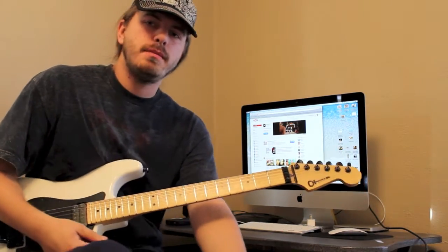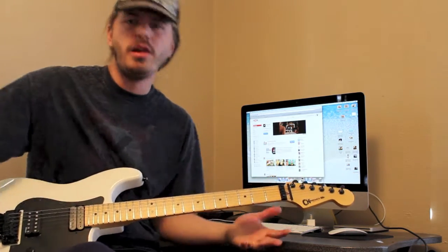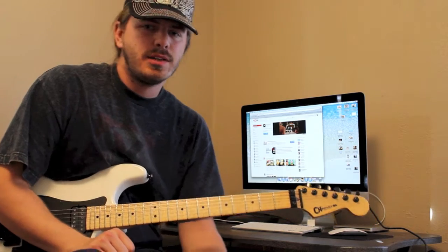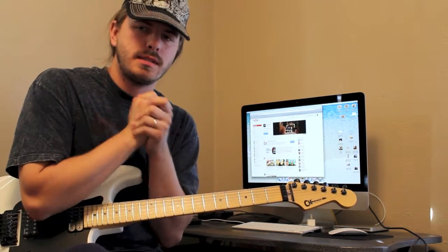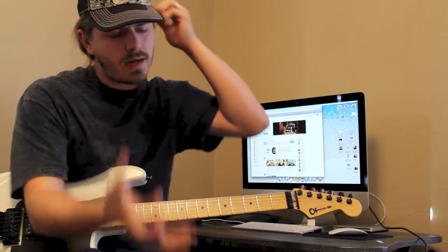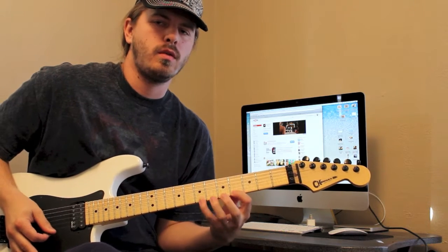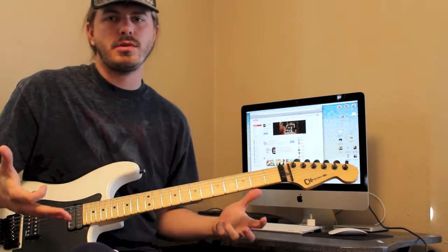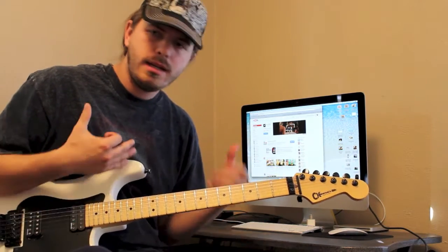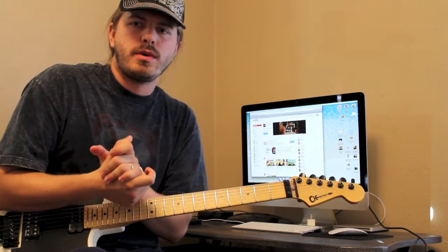How is it going guys? My name is Robert and today the lesson is how to get better legato TODAY. The trick to it, to me, is as always keeping things musical. I want things to sound good when I play them. You can obviously sit there and practice the chromatic legato runs if you want and you will get amazing results from it — I guarantee it. To me, I just don't like practicing those things. They're not fun and I just don't enjoy them as much.